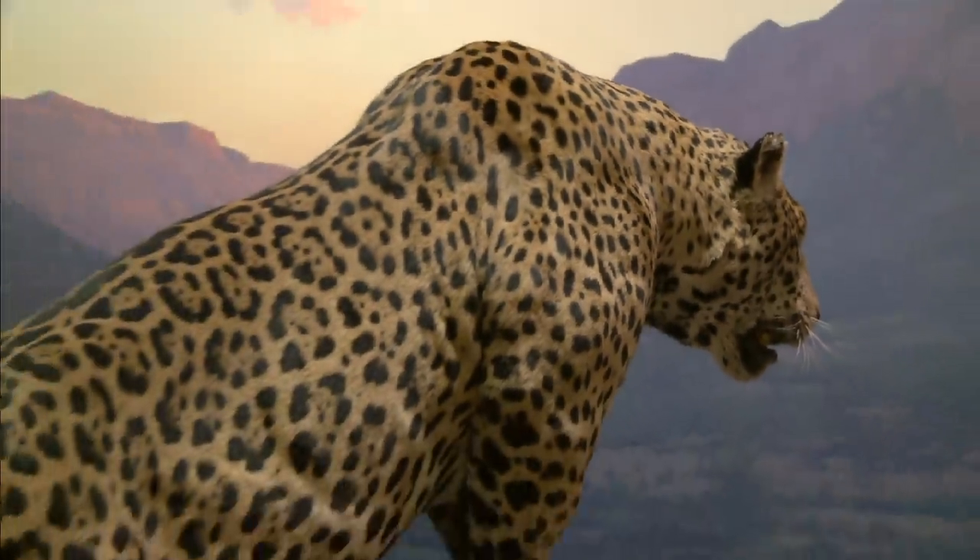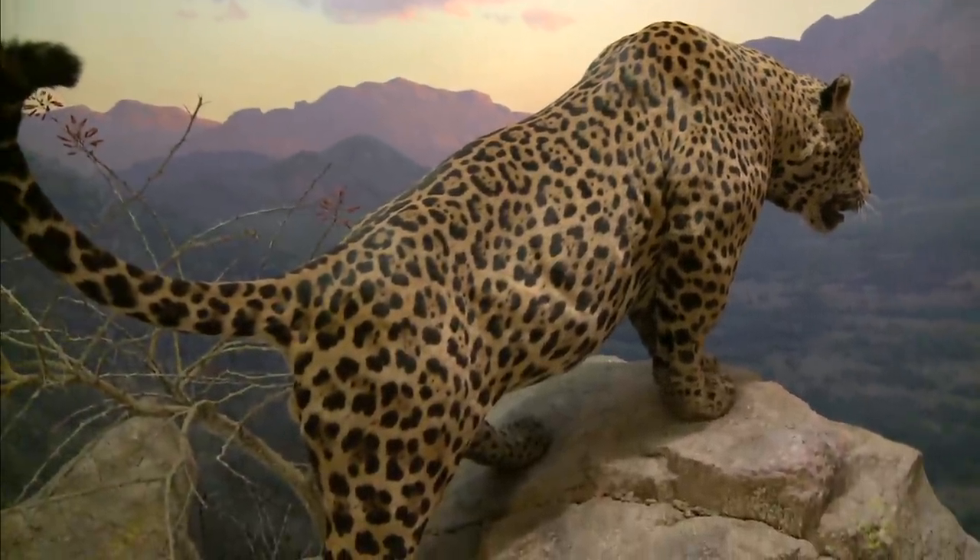What they did not realize was the damaging effects that fluorescent lights have on specimens.